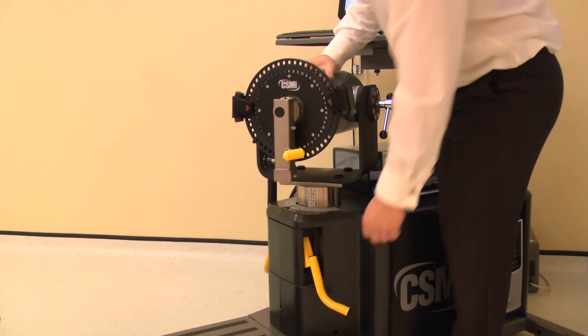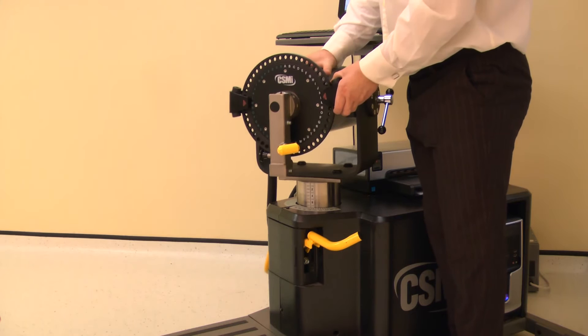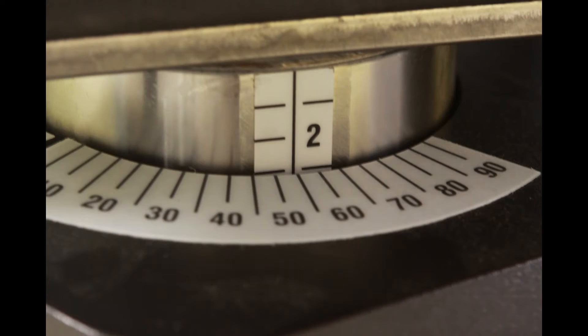The dynamometer height and rotation are adjusted together. Lift the locking handle to release. Rotate the dynamometer to 55 degrees on the black scale. Then adjust the height to 3. Ensure both locking handles are pushed down to secure.